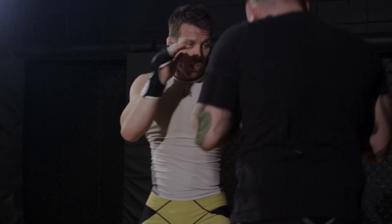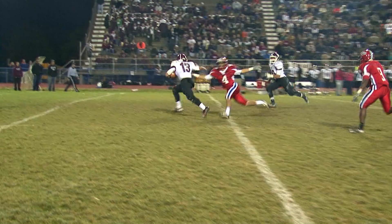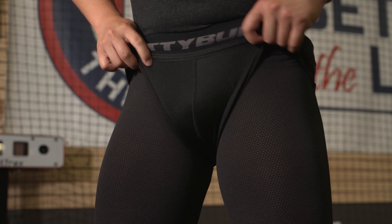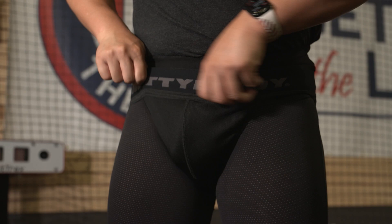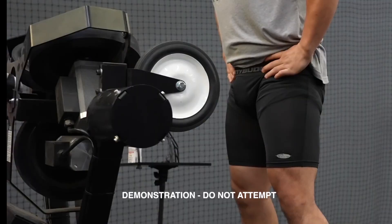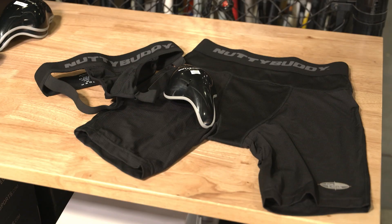Sports like baseball, lacrosse, hockey, martial arts, and many others involve physical contact or the risk of impact from flying objects. Wearing the Nutty Buddy provides a physical barrier that can absorb and distribute the force of impact, reducing the likelihood of serious injuries. Nutty Buddy is an athletic protective cup — the best athletic cup on the market today. Not only is it anatomically correct to where your testicles lay naturally, but when force hits it, it disperses to the pelvic bone and not onto the testicles, so the testicles do not erupt or have any type of damage.